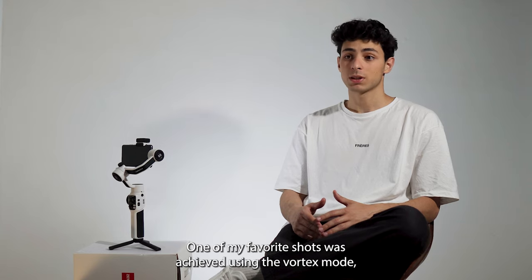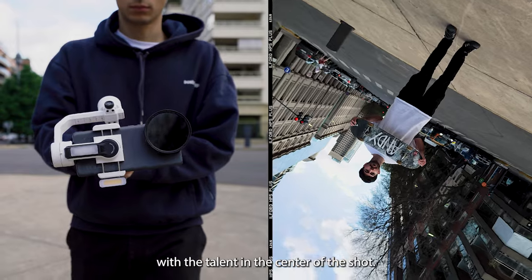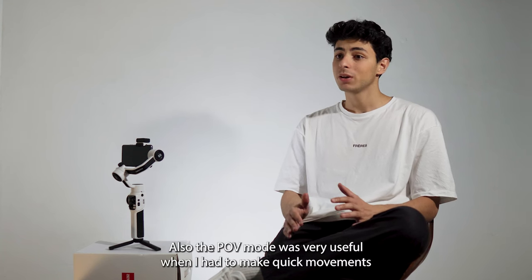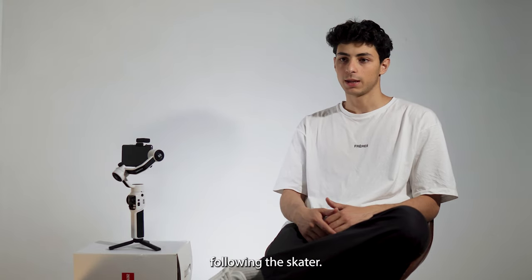One of my favorite shots was achieved using the Vortex mode with the talent in the center of the shot. Also the VOV mode was really useful when I had to make quick movements following the skater.